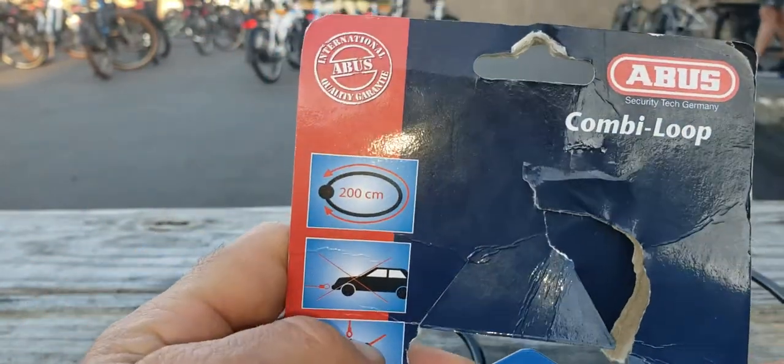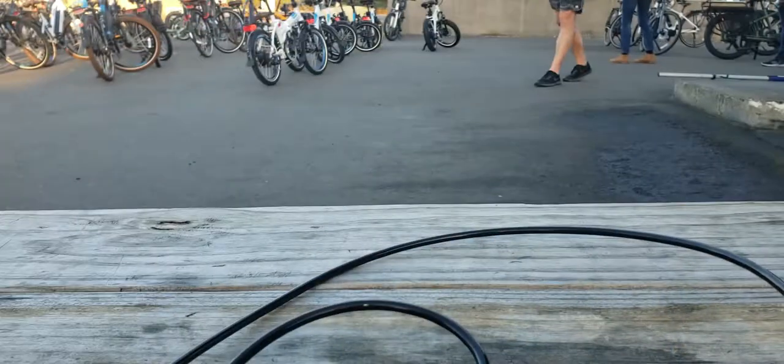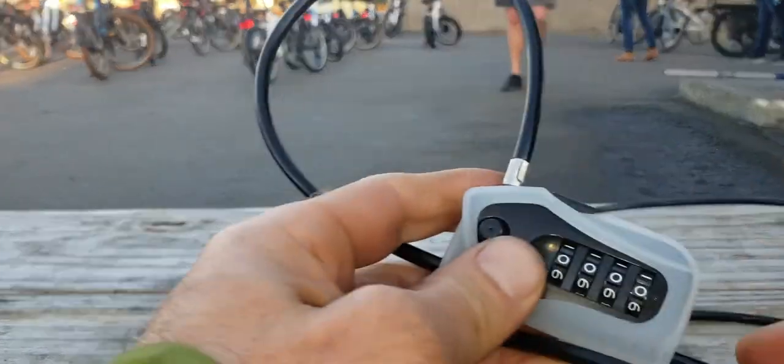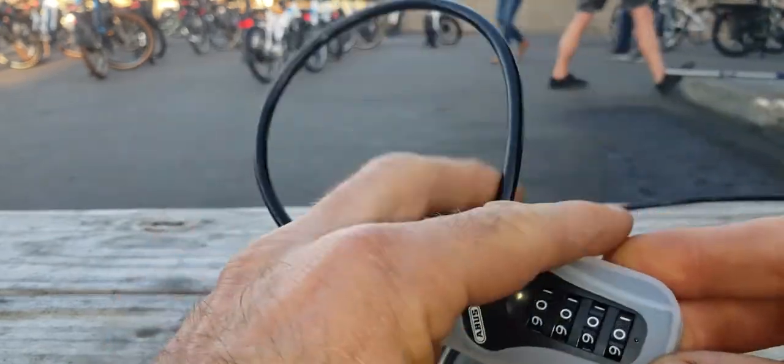Since this thing didn't come with instructions, I figured I'd make a quick video to show you how to set the combo. I just figured it out. The combo loop comes set as all zeros.